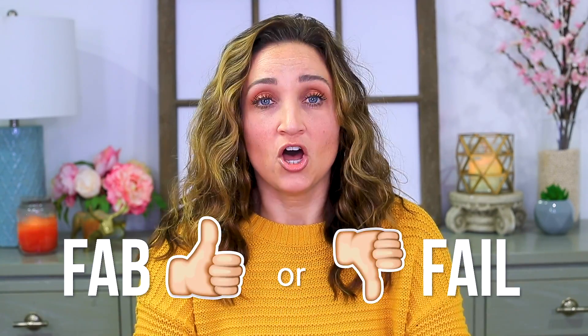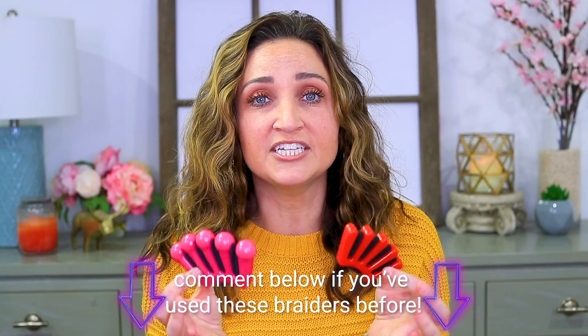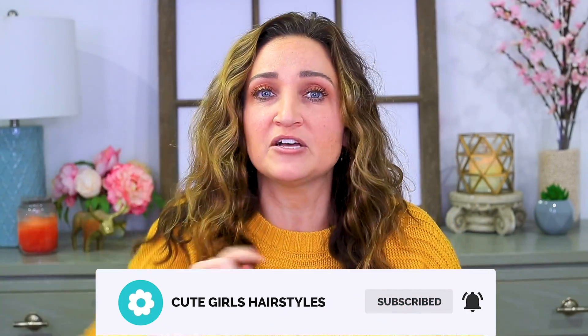Hey everyone, I'm Mindy from Cute Girls Hairstyles and today we're gonna do a fab or fail on the French braider. This one is from Conair and this one I bought off Amazon. You can see there's a little bit of a size difference. They tout themselves as being able to teach even a beginner with no experience how to French braid. If you haven't subscribed to our channel, be sure to pop that button, subscribe and ring the bell so you get notifications.